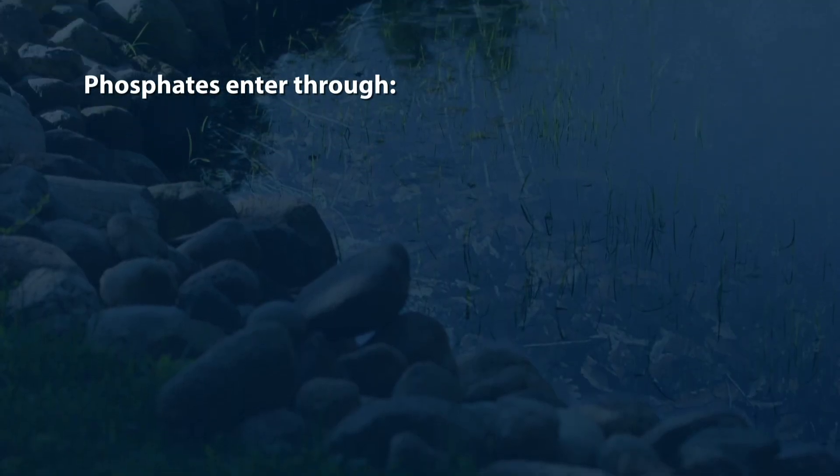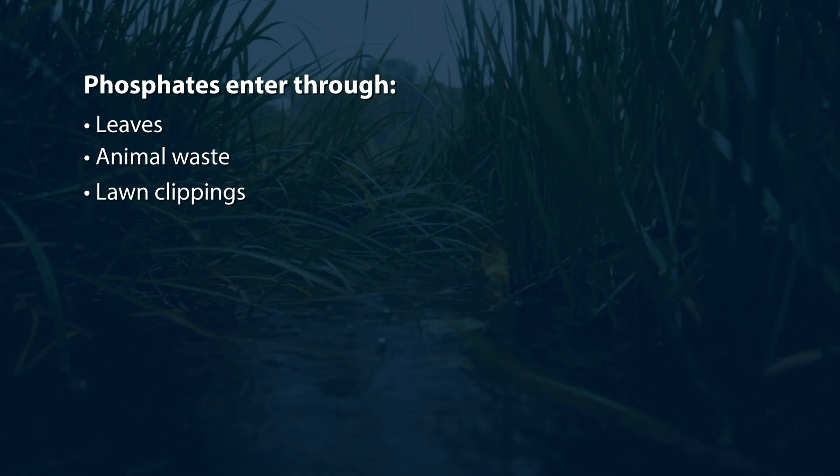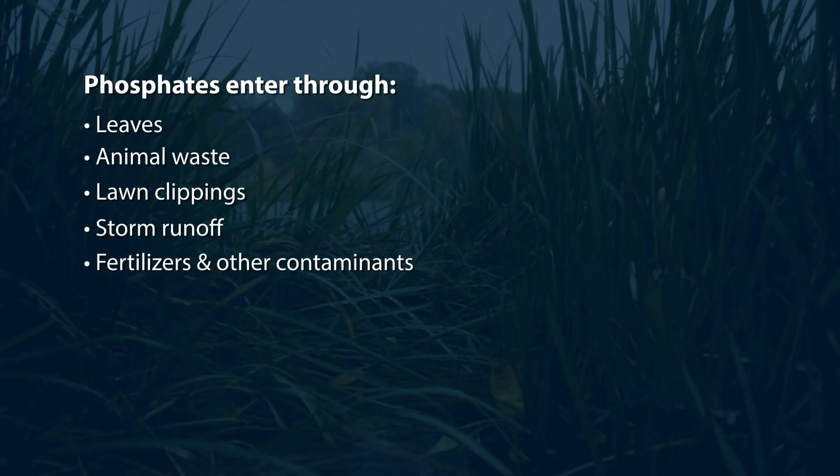Phosphates enter a pond or lake from decaying organic matter such as leaves, animal waste, and lawn clippings, as well as storm runoff, which carries fertilizers and other contaminants.